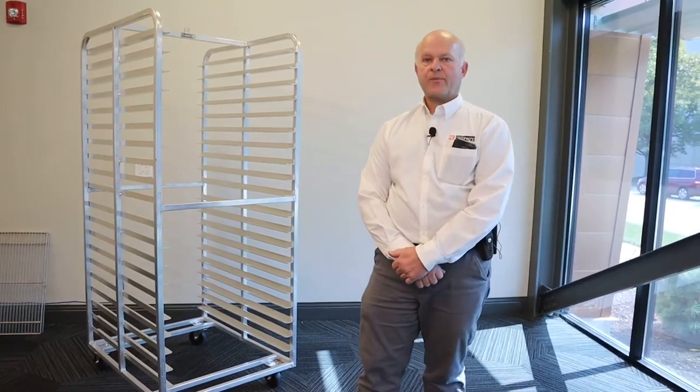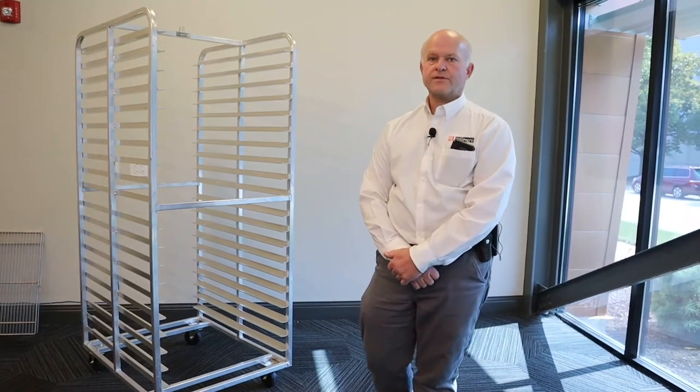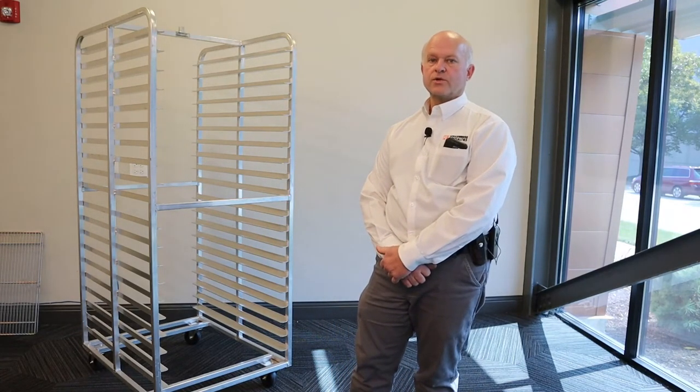Knockdown or flat pack racks, as already pointed out, are easier and more cost effective to ship and are less expensive than a welded rack, as the customer or user supplies the labor to assemble.